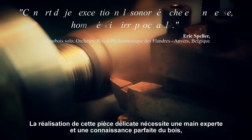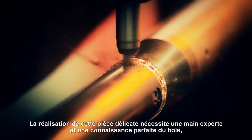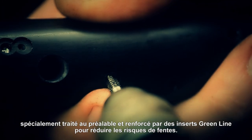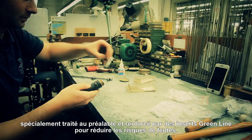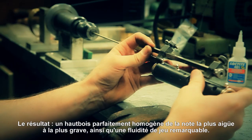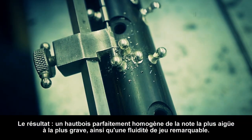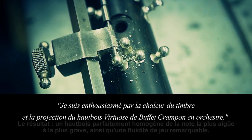Crafting this delicate masterpiece requires the steadiest hand and the perfect knowledge of the wood, which has been specially treated and reinforced with green line inserts to prevent cracks. As a result, oboists will experience flawless evenness from the highest to the lowest note, and remarkable fluidity while playing.